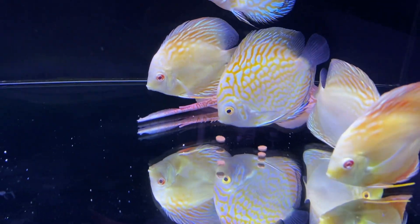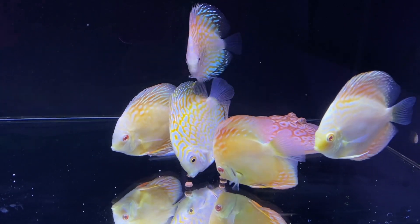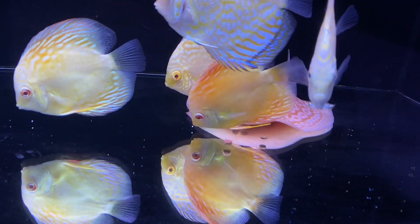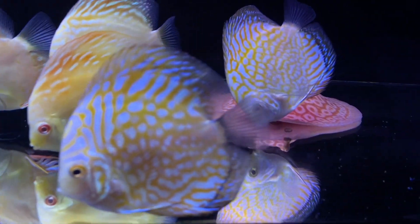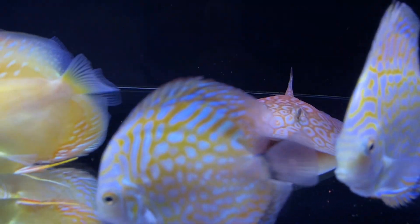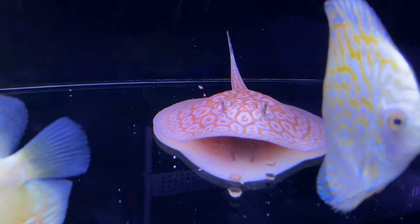I'm feeding the discus blood worms. He sensed something — is he going for it? Yes! He got photobombed by the discus but you can see he's slowly munching away at the pellets. He's a very slow eater and not as aggressive as the black diamonds — takes a while to get to the food.